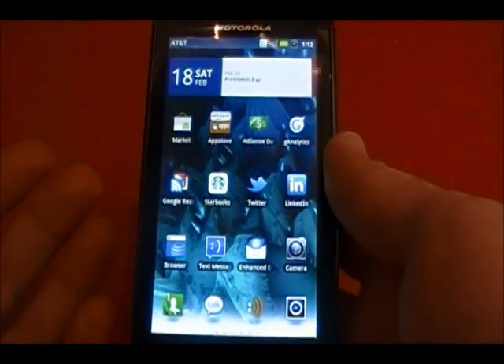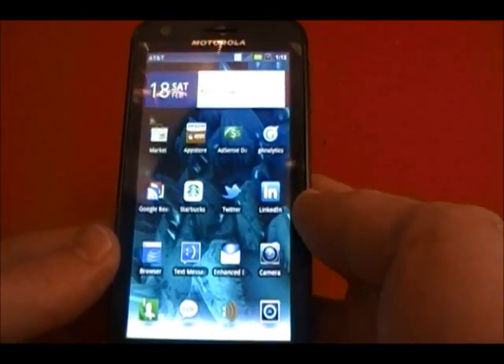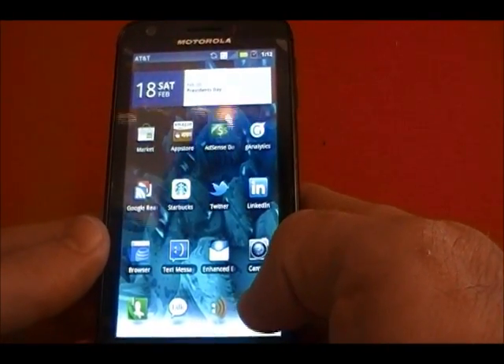First of all, you have to be rooted and unlocked. All the instructions for those can be found on AndroidAdvice.com — I'll put that in the comments.